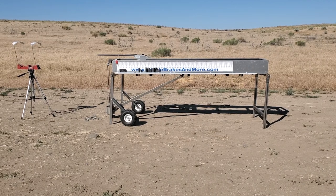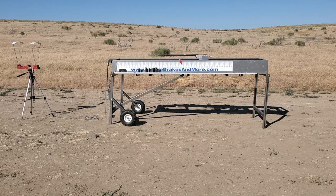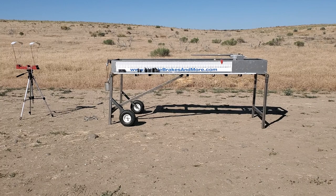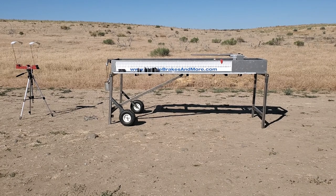Here it is without a brake at all. Velocity on that is 29.33. It hit the full travel of the sled.